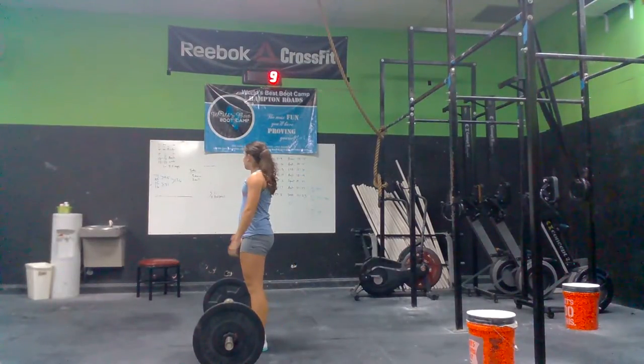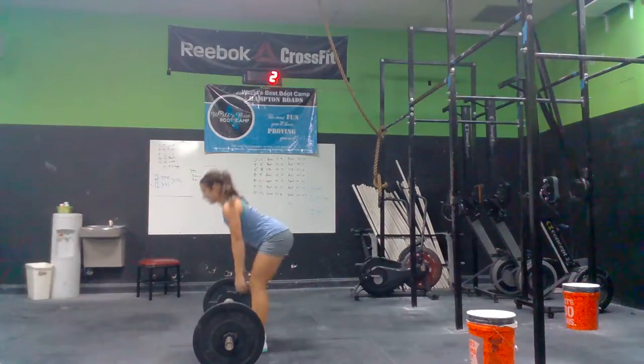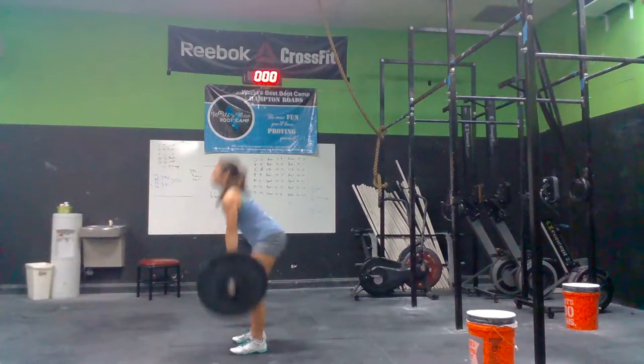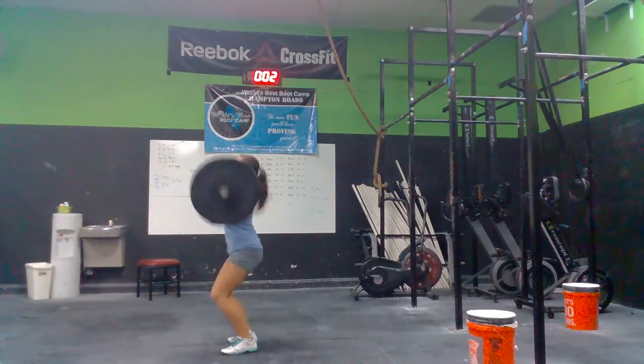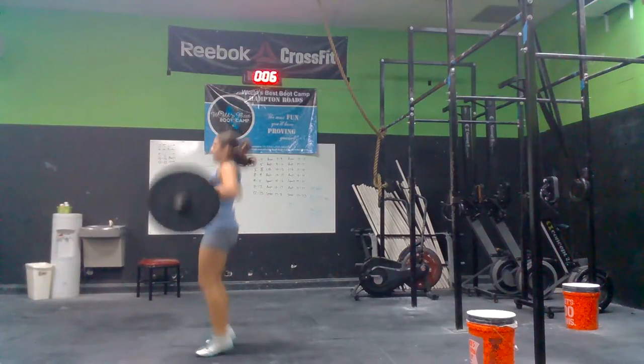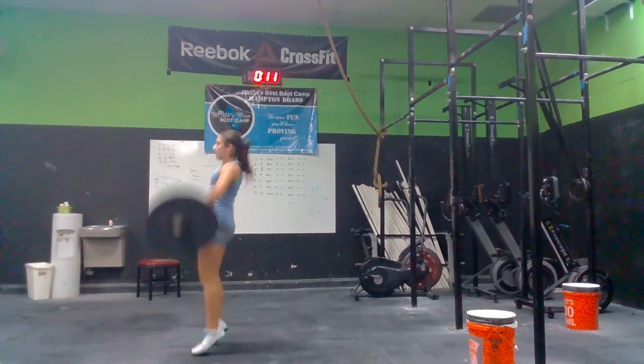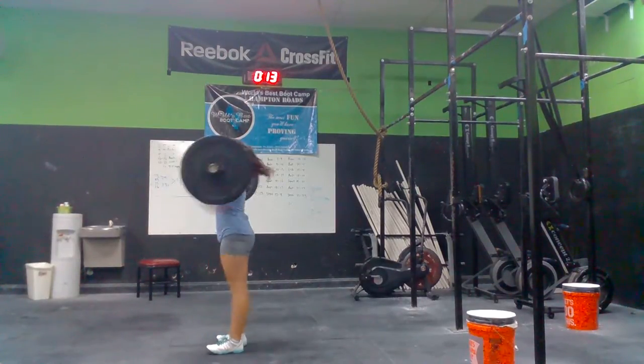We got 10 seconds. Let's go, Bear. Yeah, let's go, girl. 3, 2, 1. Stand them up. Stand them up. 3, 4, 5, stand it up. 6, 7, 8, 9, 10.